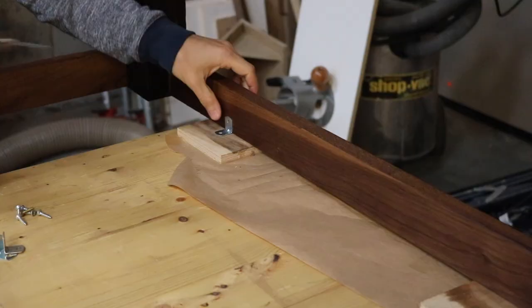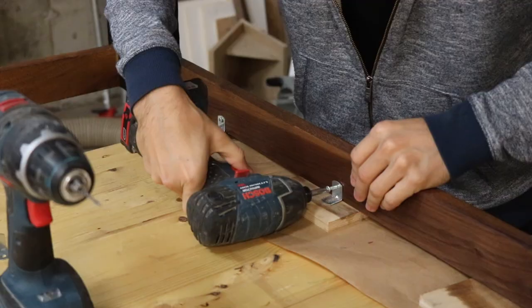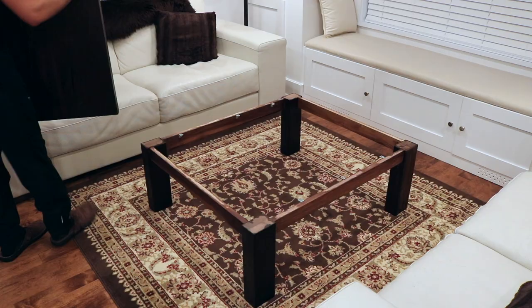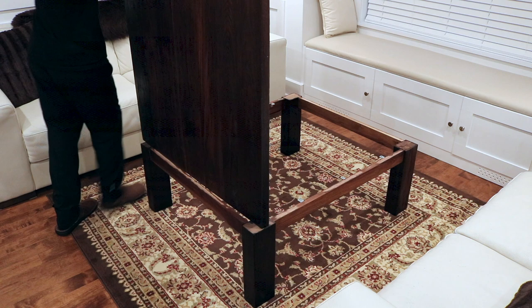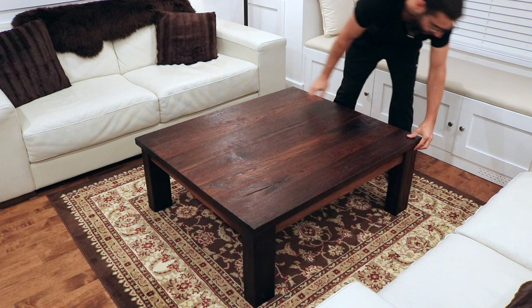I attached some L brackets to the underside of the base with oversized holes to attach the top to, in order to allow some room for expansion and contraction of the table top over time. With the base and the table top both complete, I brought them in the house separately, laid the table top onto the base, centered it, then screwed it into place after pre-drilling each hole.